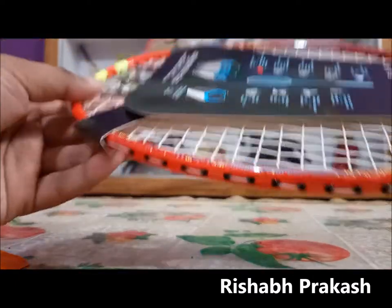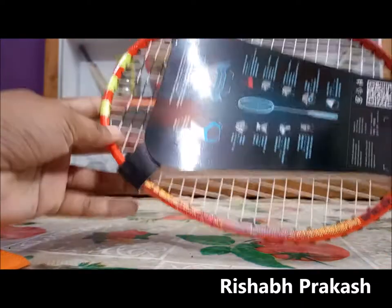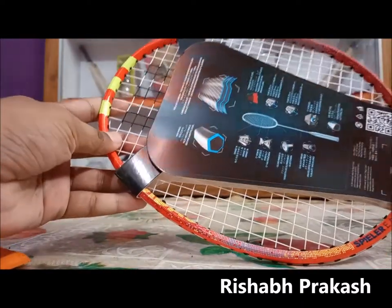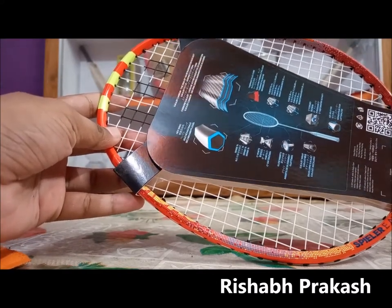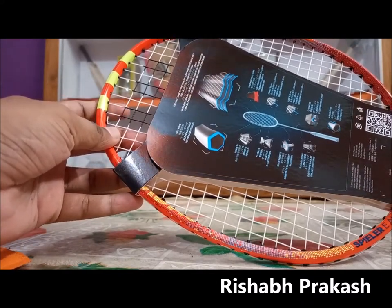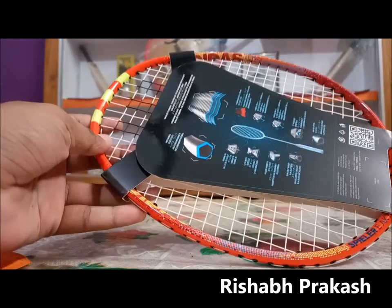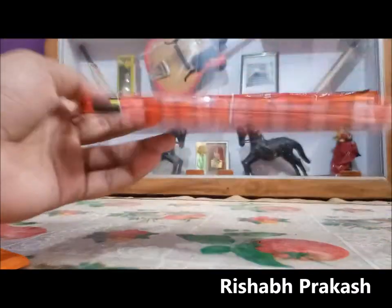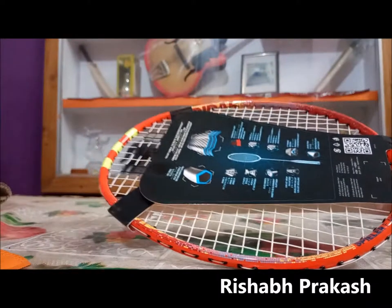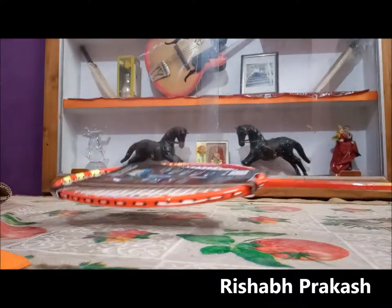I hope you liked my video. This was just my take on an Adidas racket. I've played with this racket on an outdoor court and it will surely do the job. If you liked it, please subscribe to my channel as I'll be coming up with more unboxing and review videos. Till then, keep playing, stay safe, and please don't forget to wear your mask. Bye bye for now.